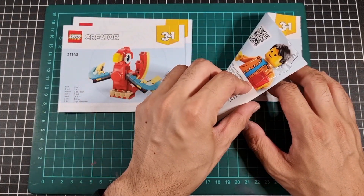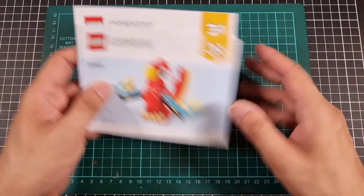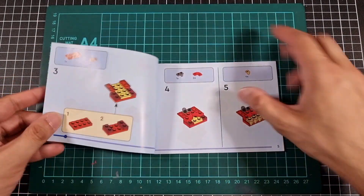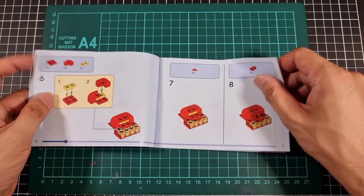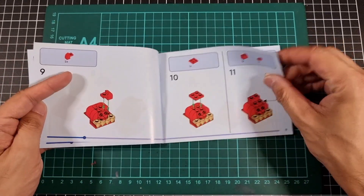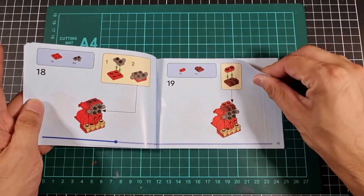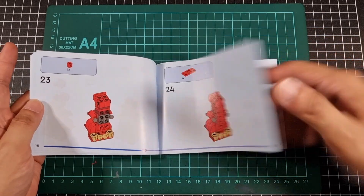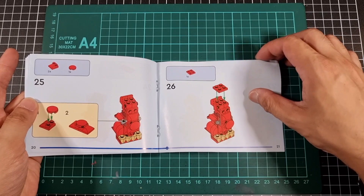Let's do this in a weird order — let's do the dragon last because the dragon is the one that's caught my eye. Let's start with the parrot. The bags aren't really numbered, so it's pretty much just a giant free-for-all: pour out the pieces and good luck. Which isn't too bad — it's pretty much going back to old school, like two or three decades ago.